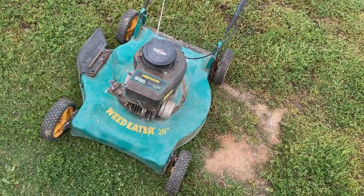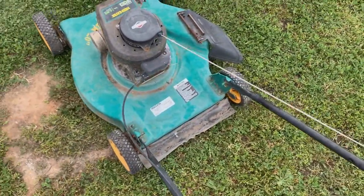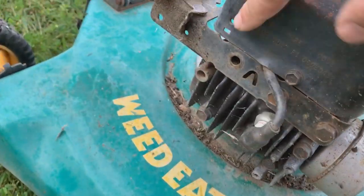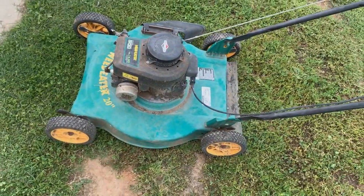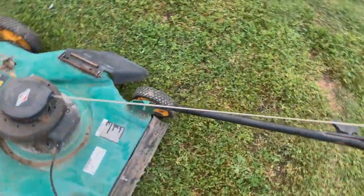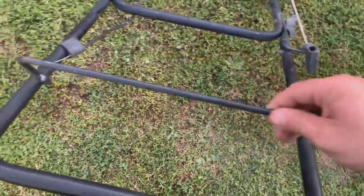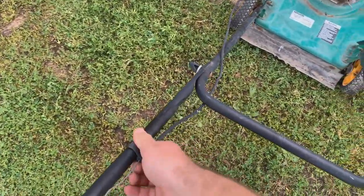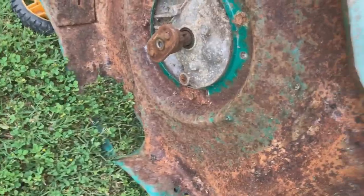This is exactly how I received it — I almost didn't pick it up because I thought it was in worse shape than it is. It's a 2008 model — kind of amazing, a 12-year-old lawnmower. I keep these handles because of the blade brake stop, but the handle itself is trashed. Everything else is salvageable. There is no blade on it, but no big deal there.